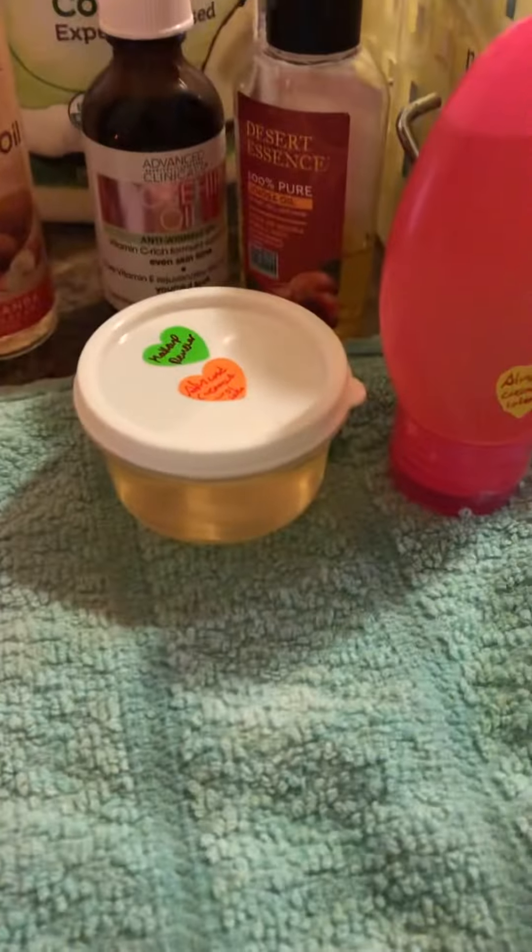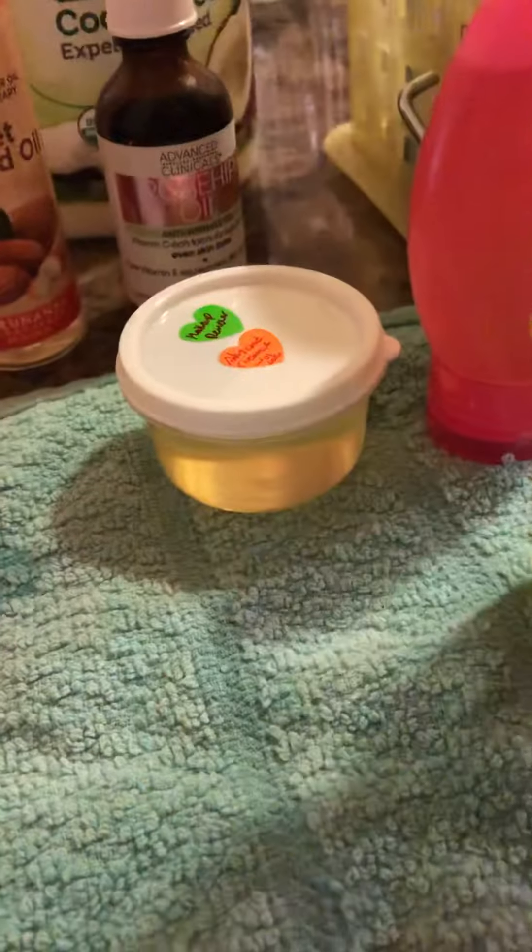So for the makeup remover, I use jojoba oil and rosehip oil. Rosehip is an anti-aging oil.